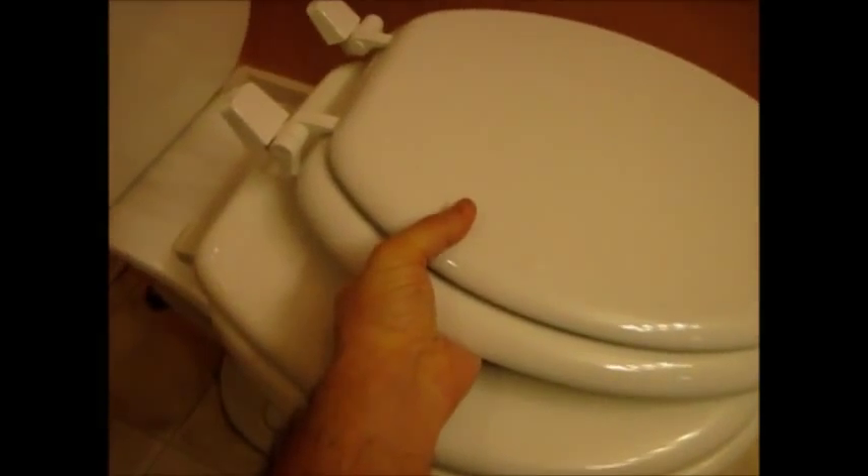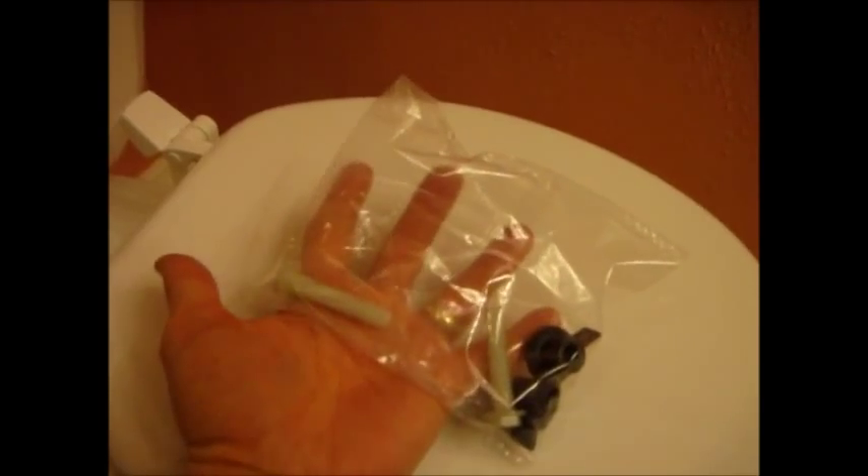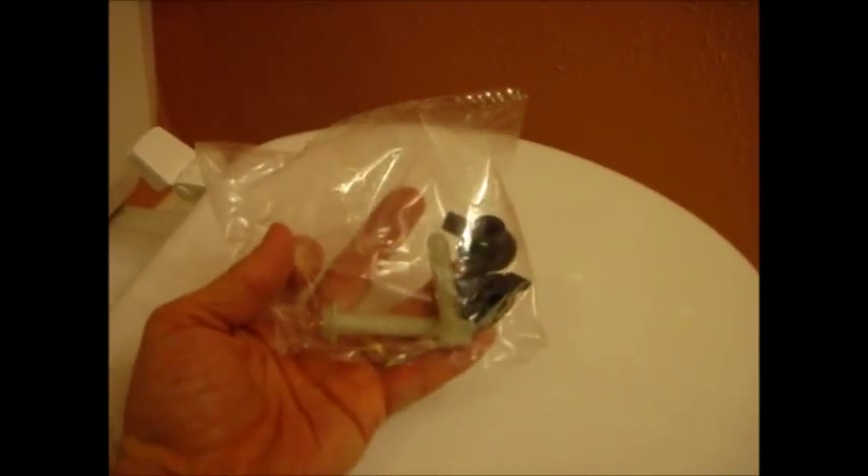Taking the toilet seat out of the box, it looks exactly like the original — it's probably the exact same brand. It also came with some fasteners: plastic nuts and bolts, which the original also has, but we'll just replace the old ones with the new ones. I'll show you how to do that next.